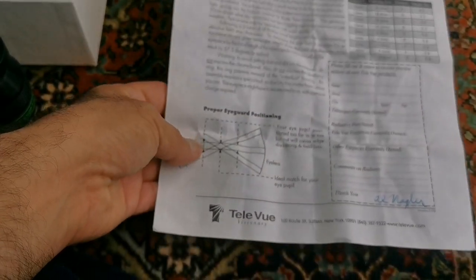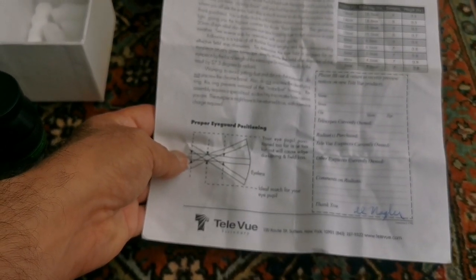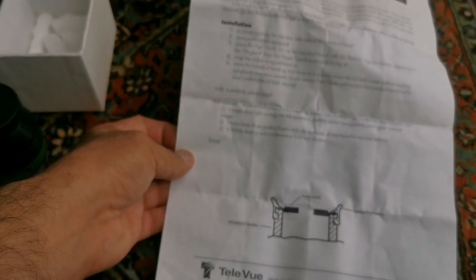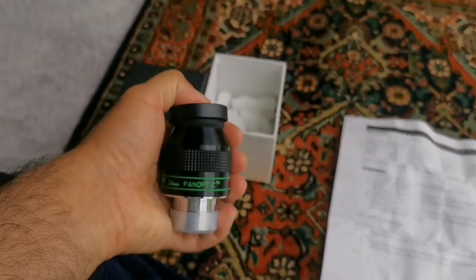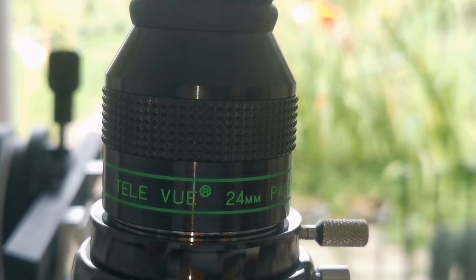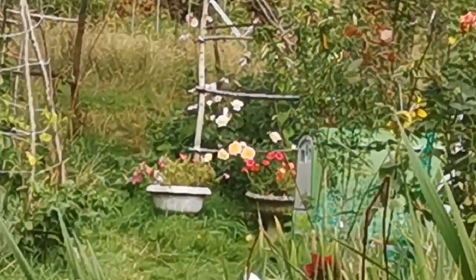Al Neigler. Let's put this on the telescope and see how it performs. This is the Teleview Panoptic, and where I am looking are those flowers at the end — the hop shop.